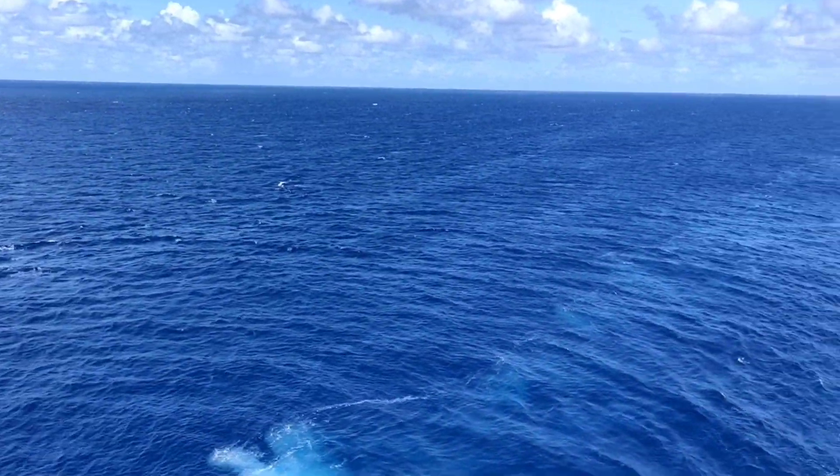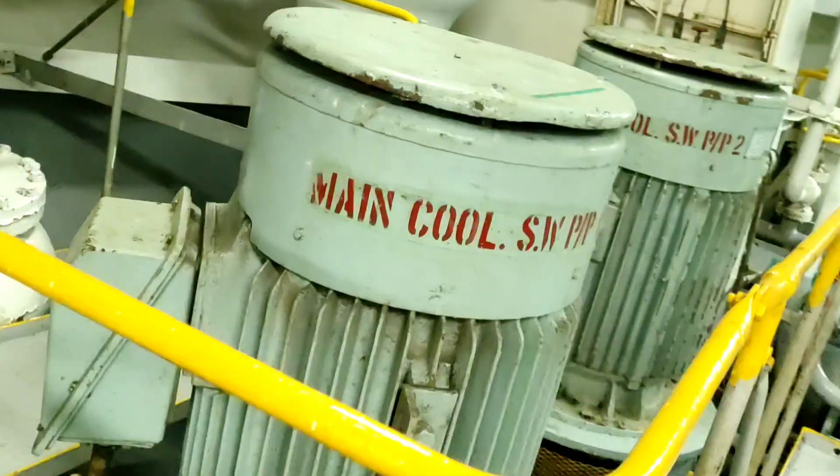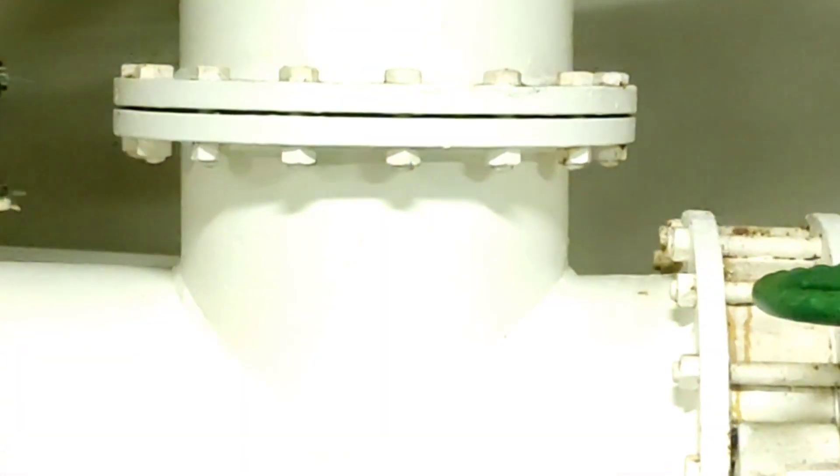From the ocean, seawater enters the sea chest, then is suctioned by a centrifugal pump, travels through a pipe, all the way to the plant.